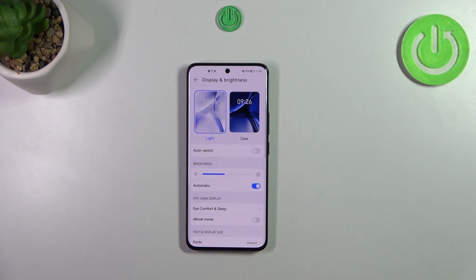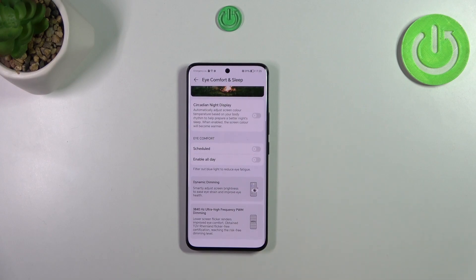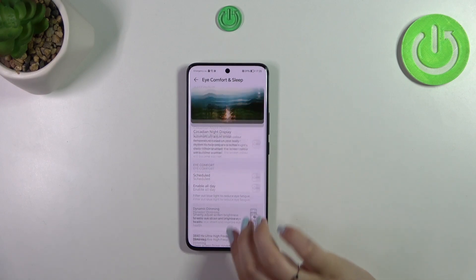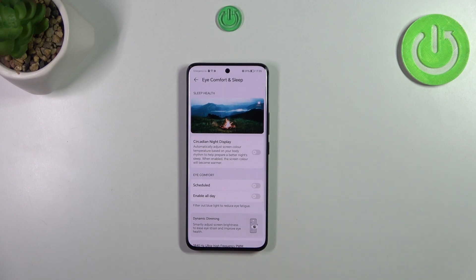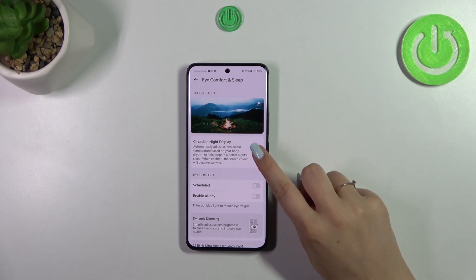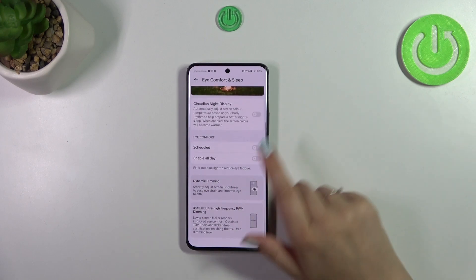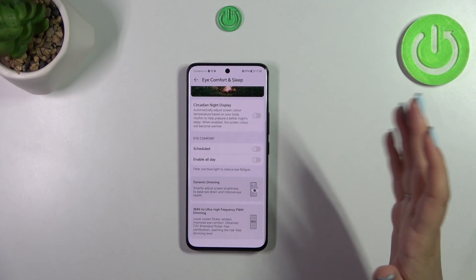In Settings, tap on Display and Brightness, then tap on Eye Comfort and Sleep. Here we have the Eye Comfort mode, and also Sleep Health, which lets you enable the circadian night display. Tap the switcher to turn that on or off — it's up to you whether you want to use that option.